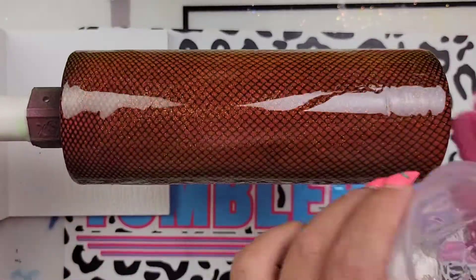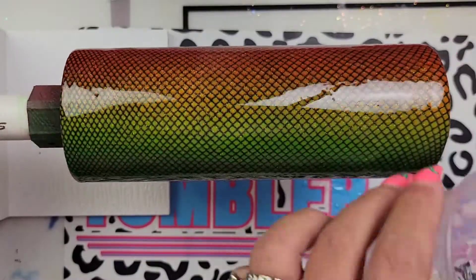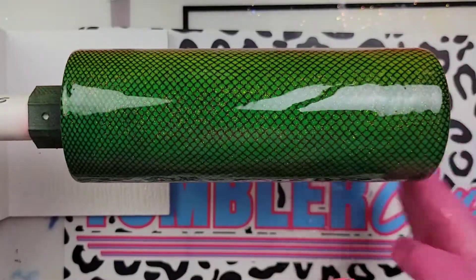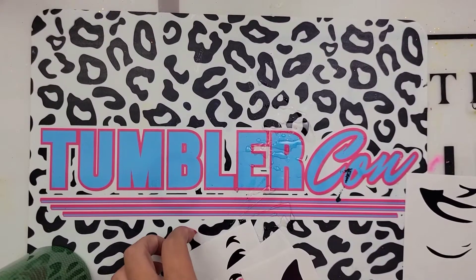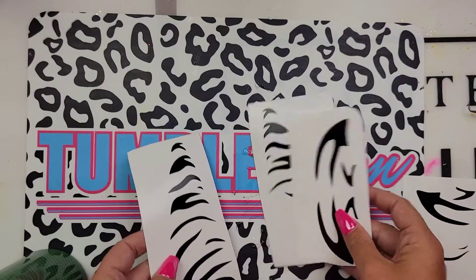We're going to do a nice thick coat all the way around. Make sure you torch those bubbles really good. After about two and a half to three hours, our Facet was completely cured, and then we were ready to decal.